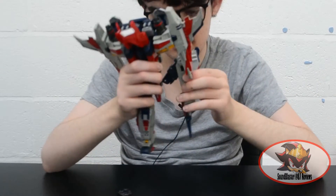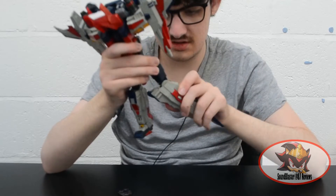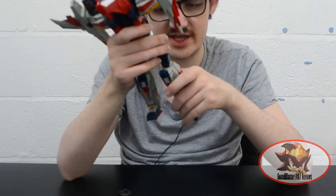Same on the other side. Ratchet everything into position. The knee swivels are on a spring-loaded mechanism so you have to pull it out slightly to rotate it 90 degrees for the transformation.